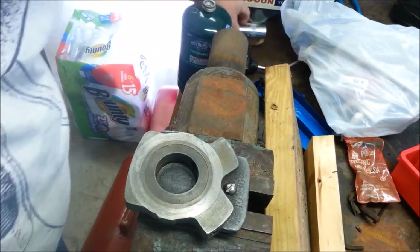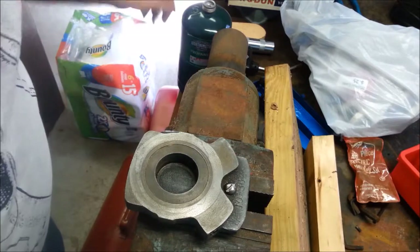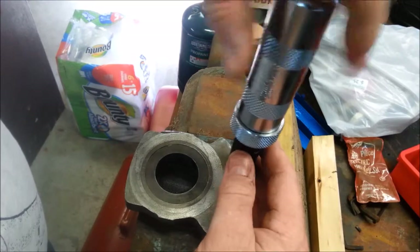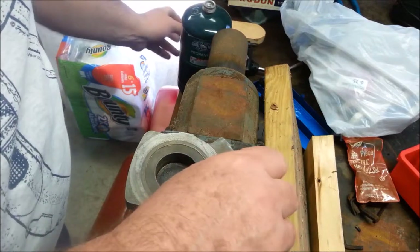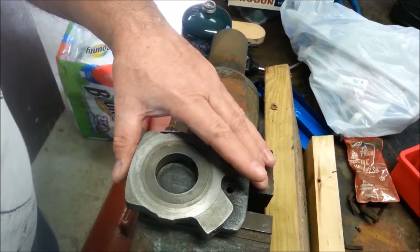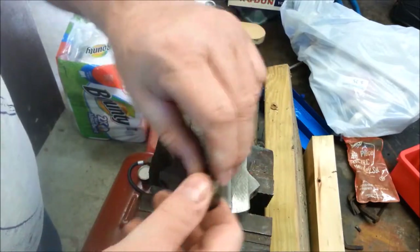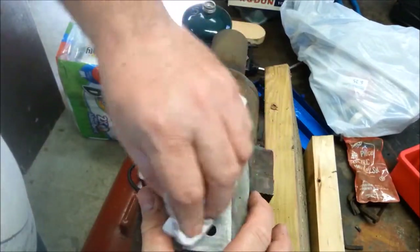Much less force. I couldn't turn the screw without the sensation that I was going to strip out the head before. And there is a place where someone's done that before, although that wasn't me. I basically just have this sitting in the vise — it wasn't clamped up on it at all. So there we go. There are proper ways to do things so that you don't tear up fasteners.